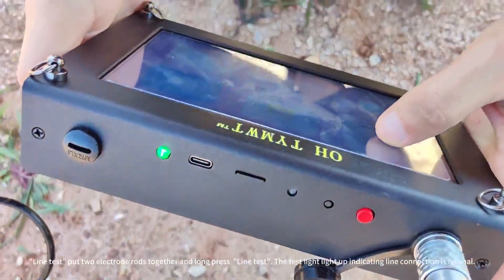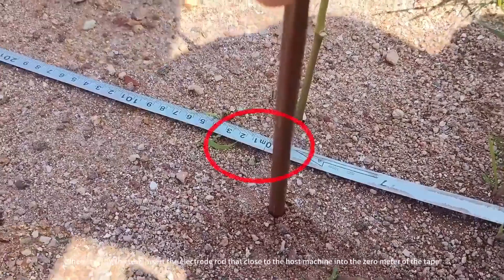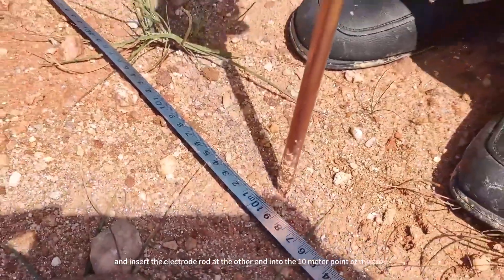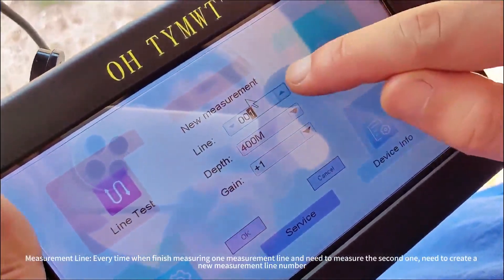The test light will light up, indicating the line connection is normal. When starting the test, insert the electrode rod closest to the host machine into the zero meter mark of the tape, and insert the electrode rod at the other end into the 10-meter point of the measurement line.